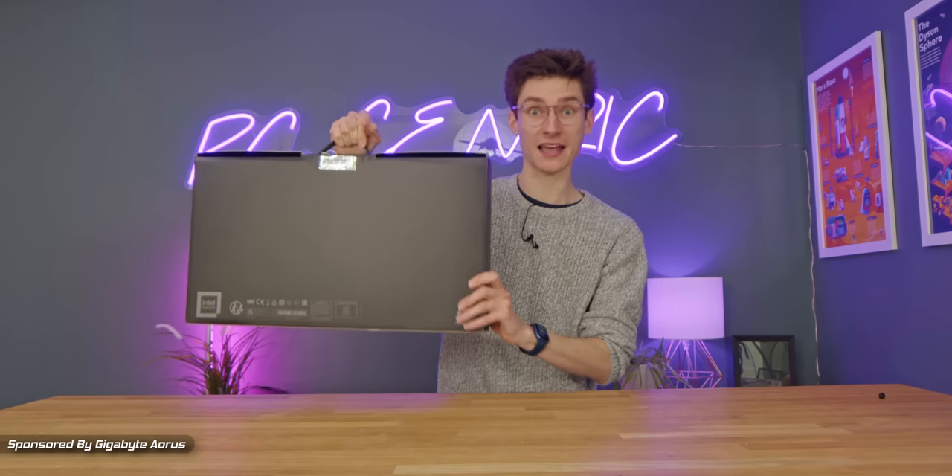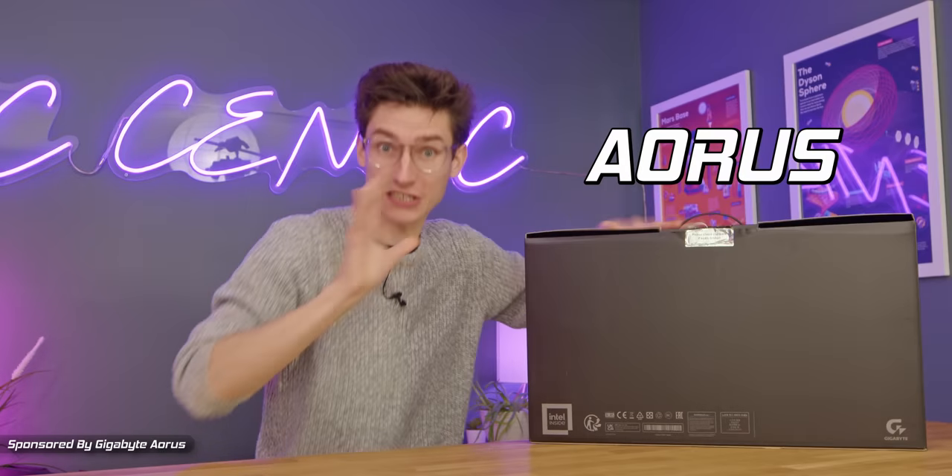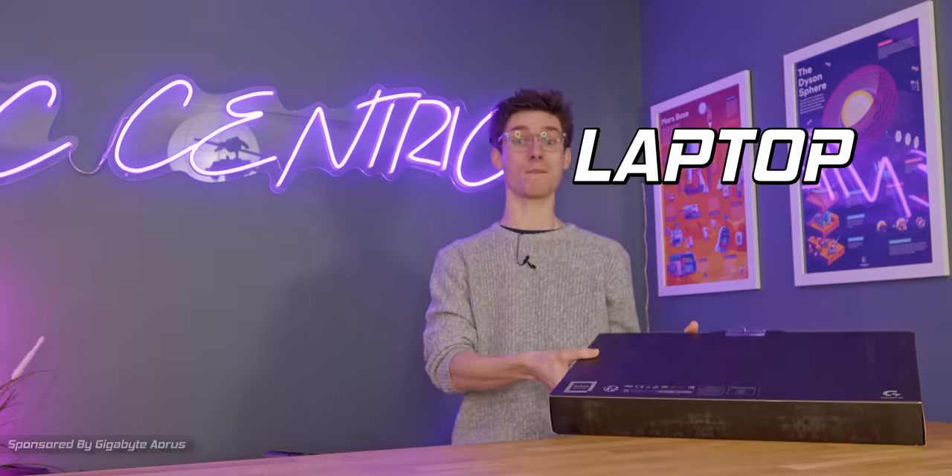Hello everybody, I'm a businessman and this is my briefcase. Oh wait, no it's not — it's the brand new Aorus RTX 4080 laptop. That was close.